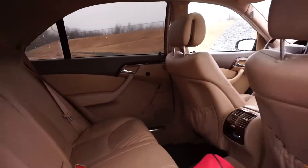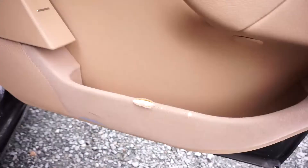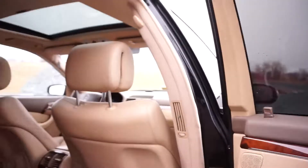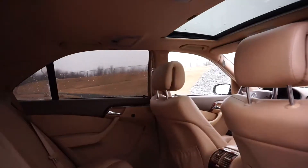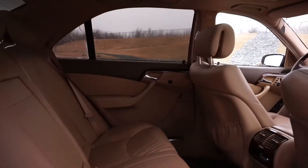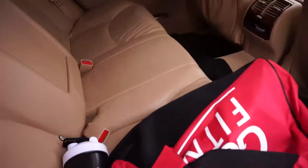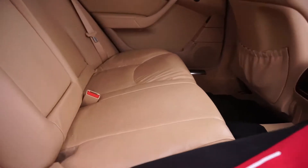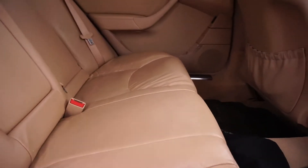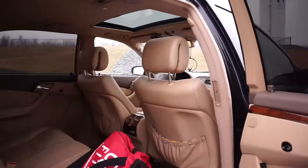There are just a few nicks and tears in the leather that hopefully we can fix in the future. The previous owner had a little puppy, so it didn't cause too much damage to the leather. The bench cleaned up pretty well when we were cleaning it in the video - wasn't too bad.